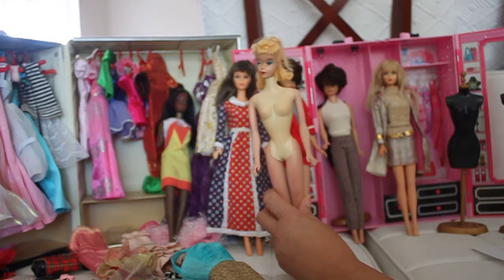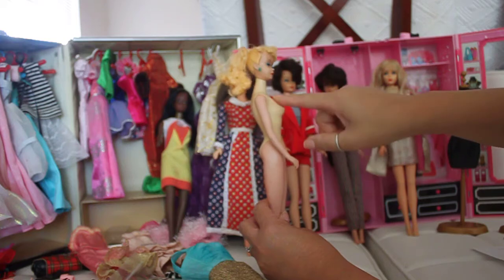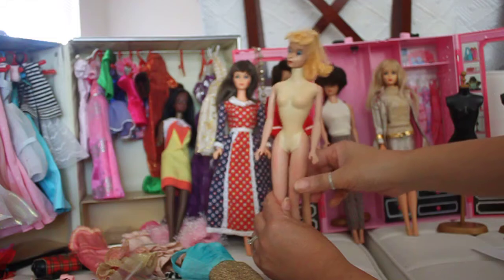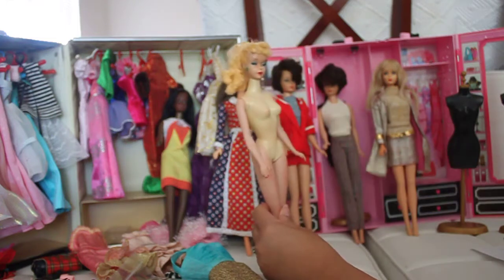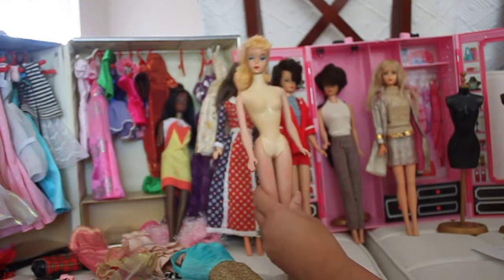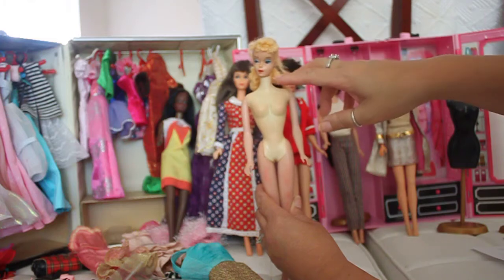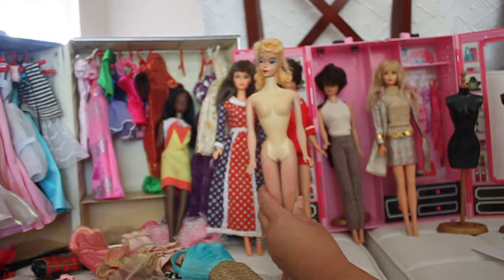A number three doll, for example — this is a three but she's a transitional three and four because she's not all pure white as most dolls have faded; she's got two different colors. It's very rare to get a number three, two, or one. The 1960s Barbie dolls have a softer look with gently curved arch eyebrows in number three and four dolls.